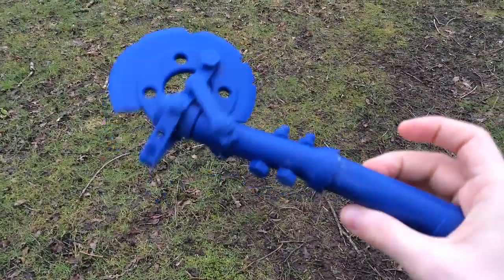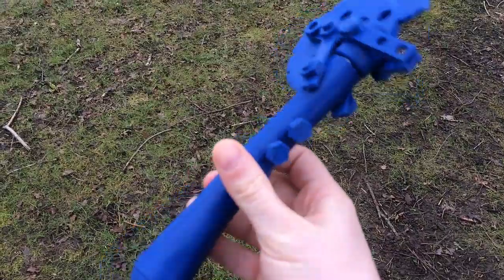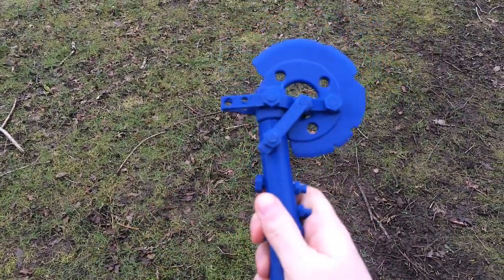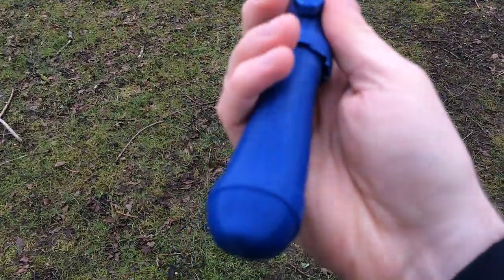This one is a smaller scaled version. This is not a finished one. We will print it one more time but bigger and give it to Sarah Wade to paint and assemble.